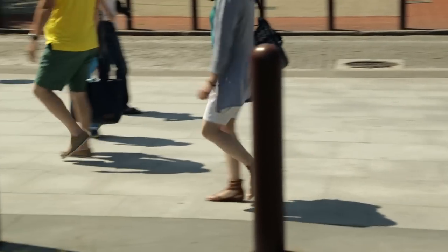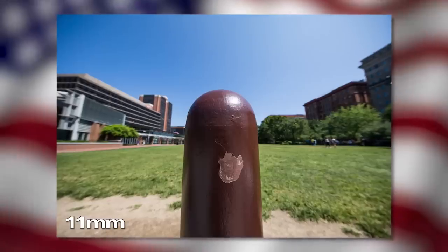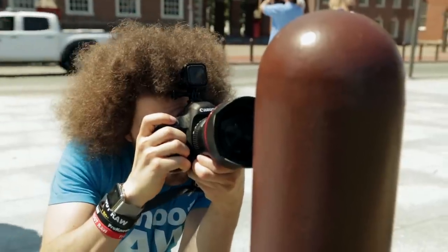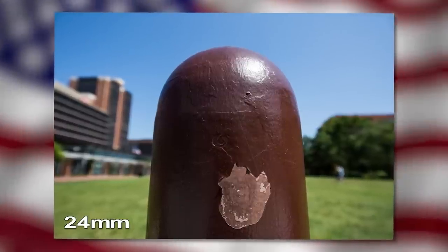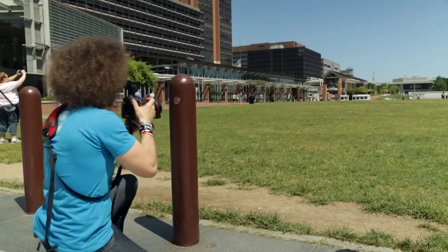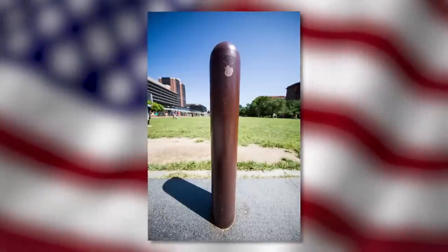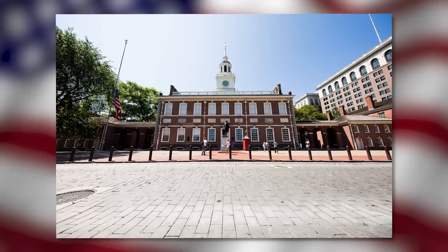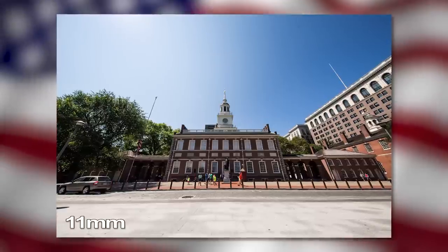Don't forget, you can still blow out the background — just get closer to your subject and bam, blow it out. This is so wide. So cool. That's 11. That is nice.